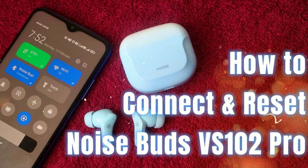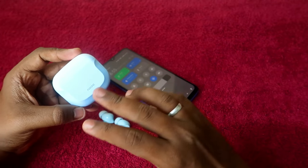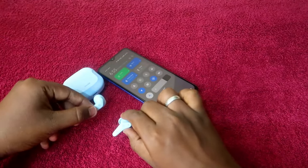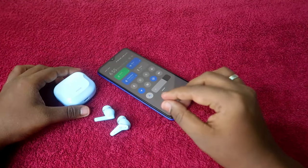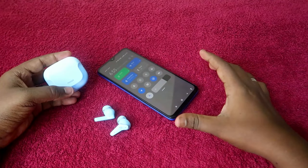This is a recent ANC Bluetooth earbuds launched by the Noise brand. In case you are using this earbud and you can't hear audio in both earbuds, or you can't pair both earbuds at the same time and only a single earbud is pairing — these issues can be solved by using the reset process.